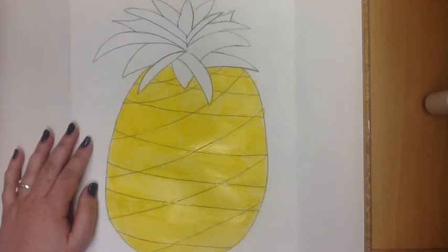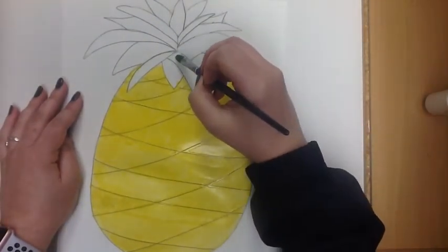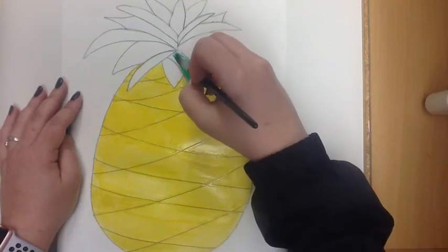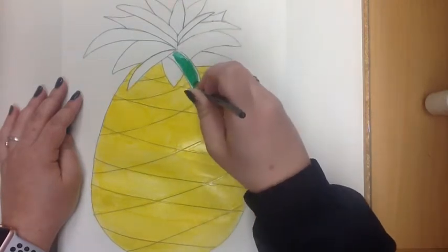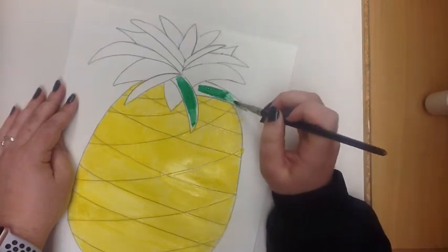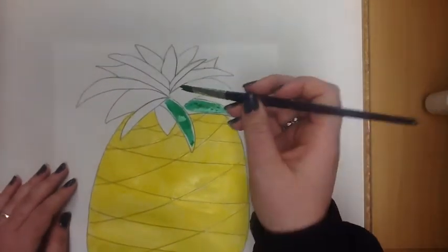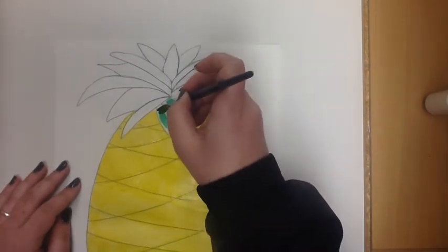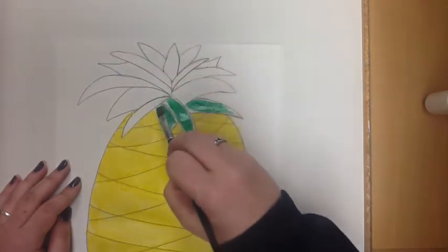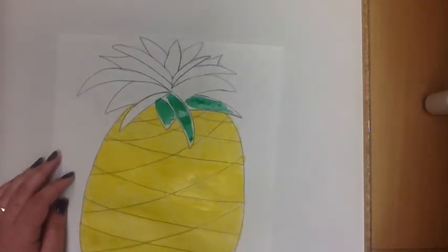Next, I'm going to go ahead and use green watercolor to fill in the leaves at the top. Instead of going over the glue lines like I did at the bottom, I'm just going to fill in the lines this time. That's going to create a different texture and the glue is going to be more defined. You're going to have the white around the edges so you can see the definition. As you can see, the glue is resisting the paint and stopping it at the edge before it goes over the glue, creating a different look than we had at the bottom. The white really stands out and creates an outline, which adds a different element to the painting.